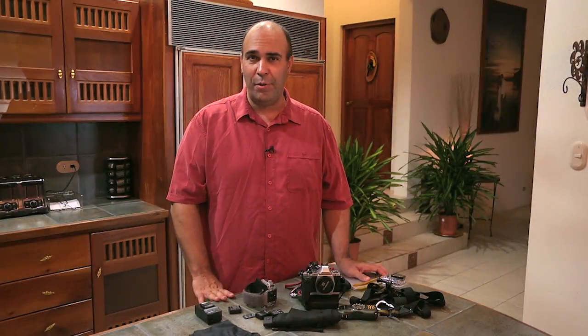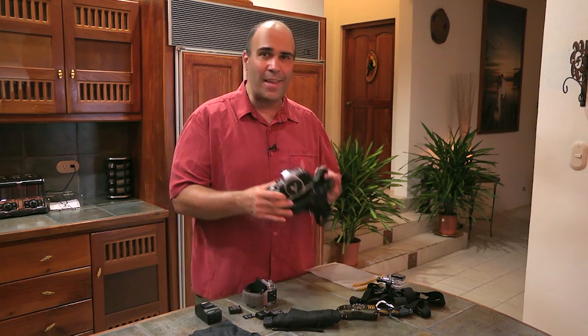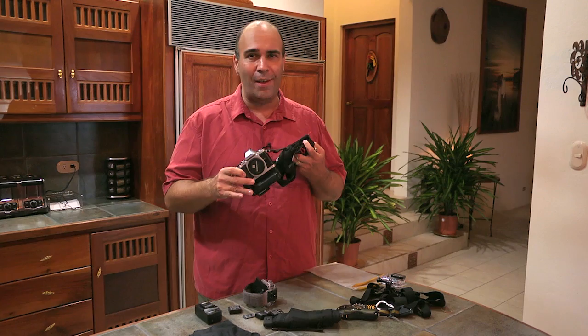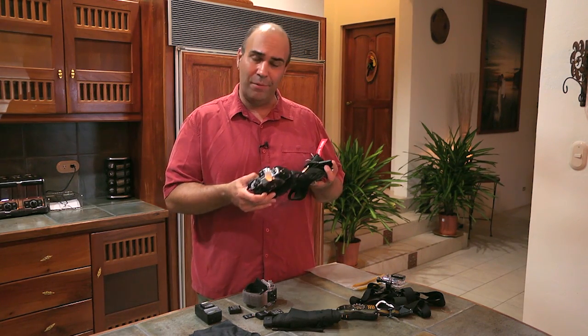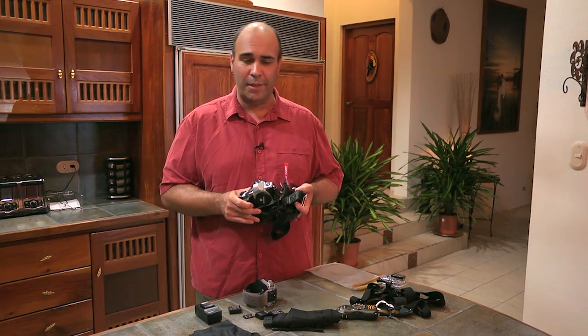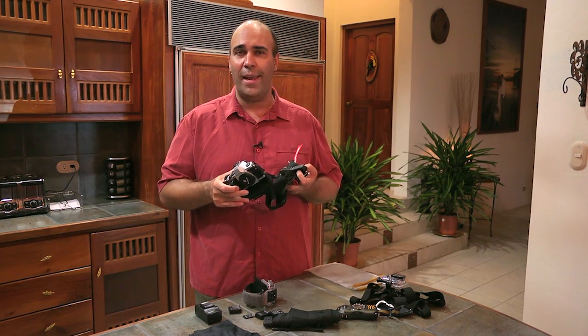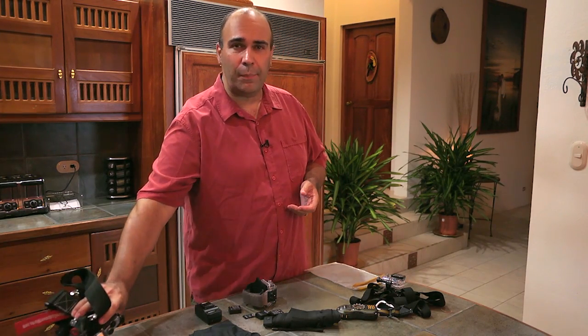Just about every piece of normal photo gear you own will not be allowed on the trip. You bring a big camera like this, it's going to flop around, it's going to get in the way, it could hit you, it could fall off. There's the loss of the gear, but think about possibly injuring yourself or others. This is a lot of weight, and the tour operators are not going to let you take that size camera on the trip.